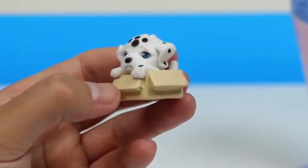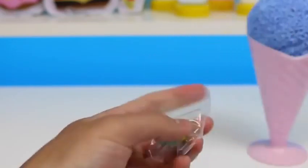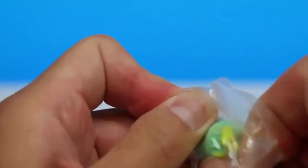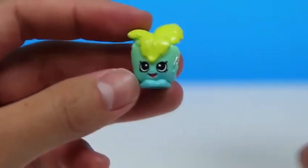But don't worry, puppy! We'll take care of you now! You're so cute! You want some ice cream? I thought we had nothing but found another Shopkins at the bottom! Let's see who this is! It's Minty! No wonder it smelled so fresh! Hey Minty! How are you doing?